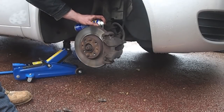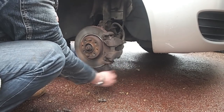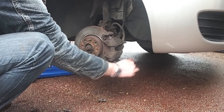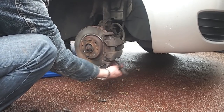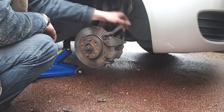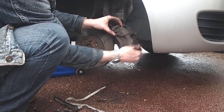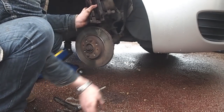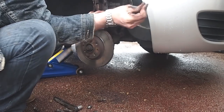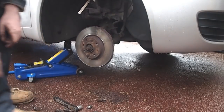I give the bolt securing the brake caliper a quick spray with penetrating oil. This allows me to easily undo the bolts holding the caliper to the car. Once the bolts are removed I wiggle the caliper free of the brake disc and then, using a piece of plastic strapping, I secure the caliper up away from the brake disc so as not to damage the brake pipes. This allows me just to work on the disc.